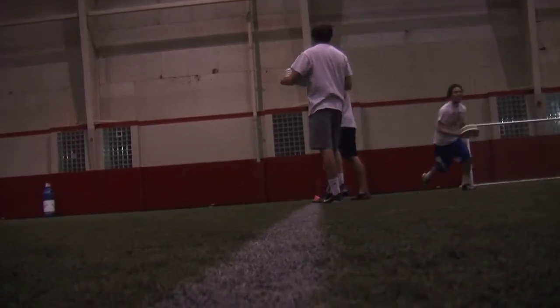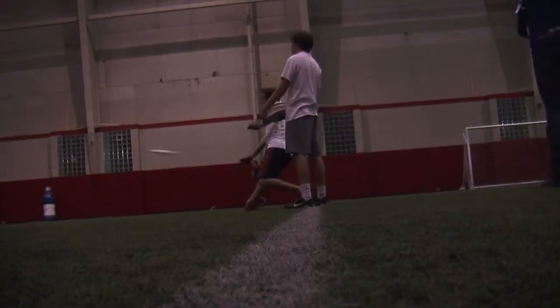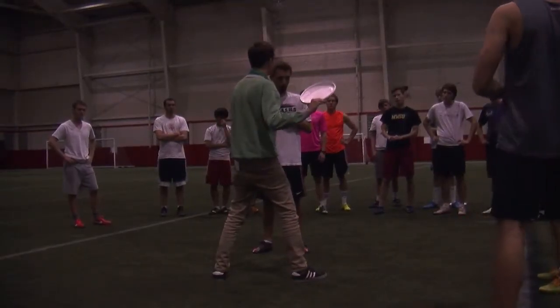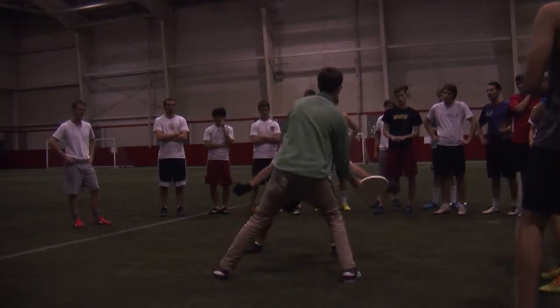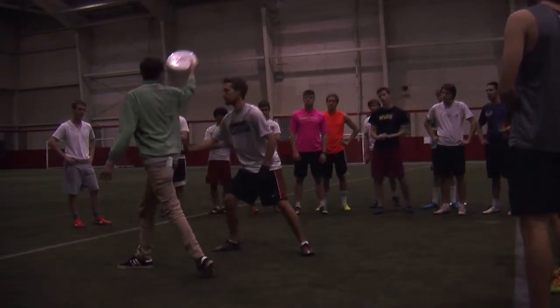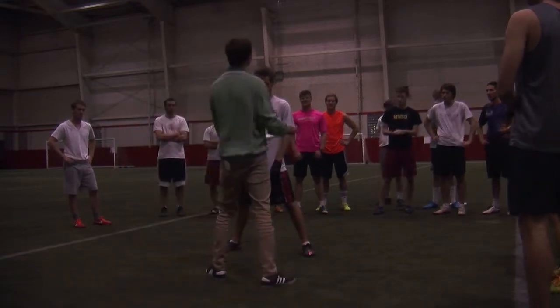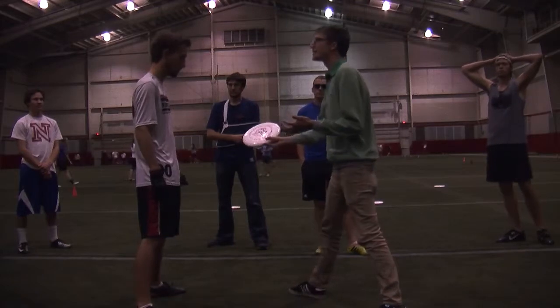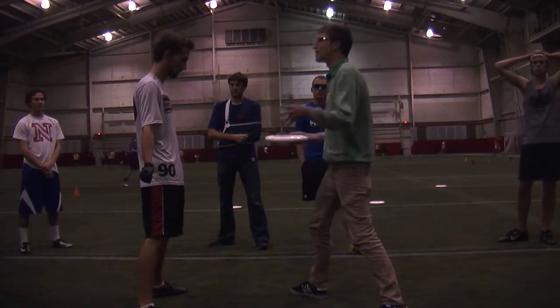Anyone can do something to help them be better and help them win the game. You can throw fakes, and it's like you're in this robotic movement of — I got a fake flick, then a fake backhand, then a fake flick — and that's not what you want to do. You want to know what throw you want to throw. If you're always throwing in the same place, the person guarding you is going to know that and they're going to hand block you.